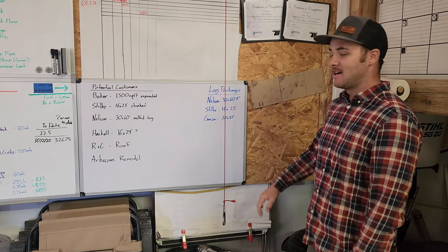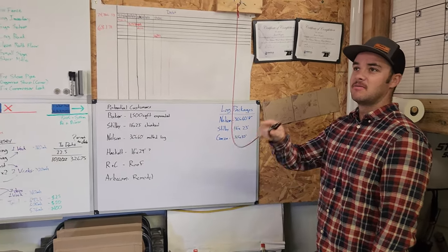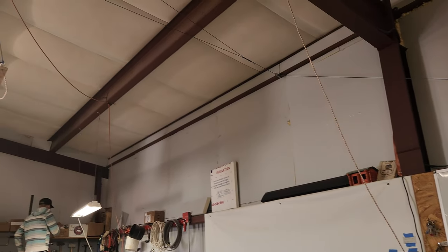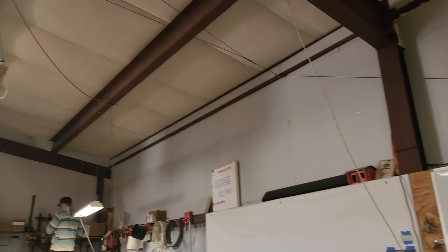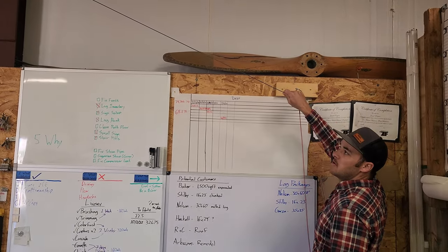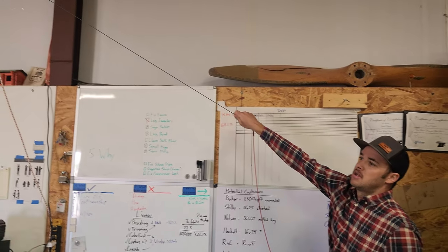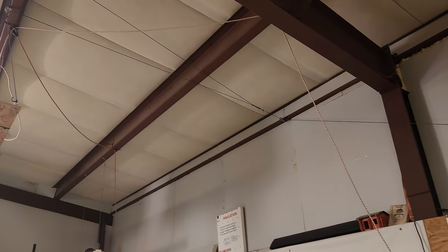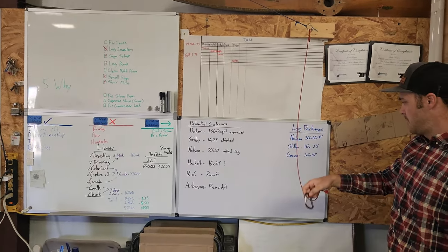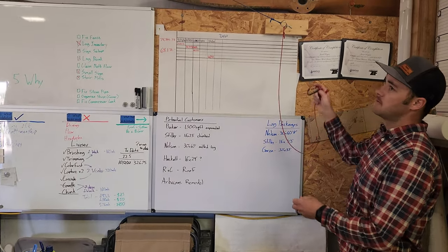This is our pulley system for our projector that we use for our daily meetings. We can pull it here to lower it, and then when we're done, get it up out of the way. We usually just left this clip hanging here because this is what we clip it to.